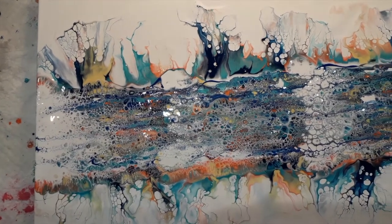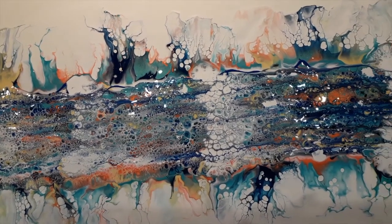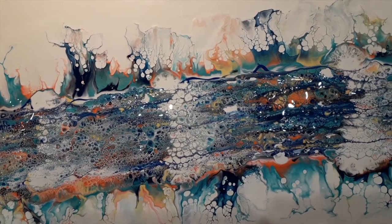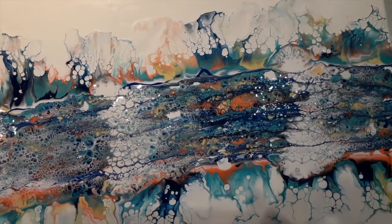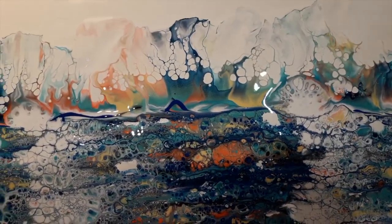Here is the painting with the edges blown out and the centre swiped. There are some beautiful cells appearing in the middle. I'm going to leave this for half an hour before I do my balloon kissing because you need the paint to be relatively dry.